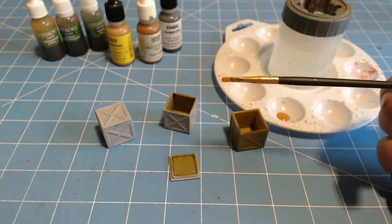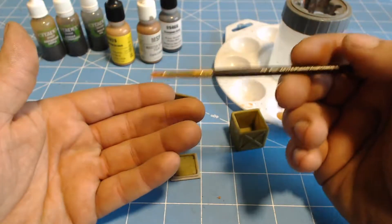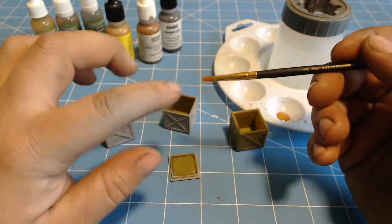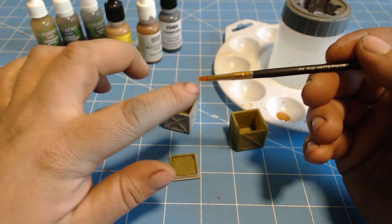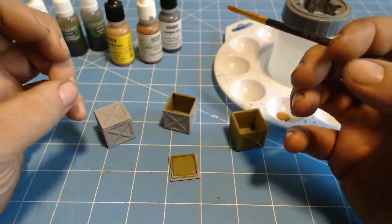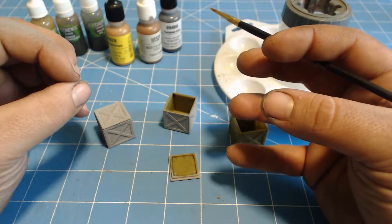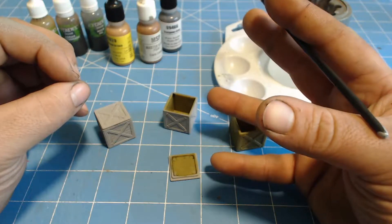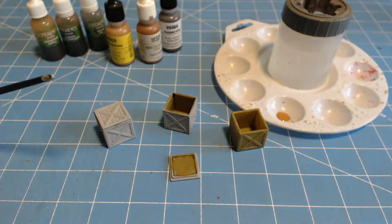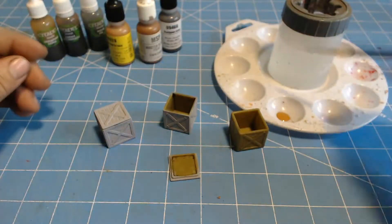One small tip: before you dip your brush in the paint, always get it wet first. You don't want a bunch of water on it, so wipe some off. But if you dip a dry brush into your paints, it will wick up underneath the ferrule — the metal piece that holds the bristles in. The material gets really hard to wash out and slowly expands the bristles, causing your brushes to fray. Always get your brush damp before you start painting.